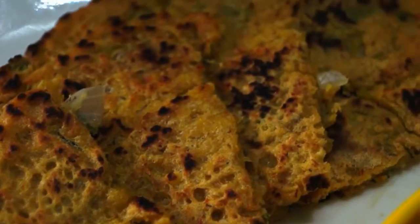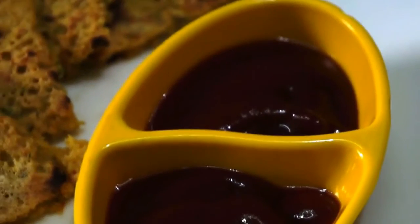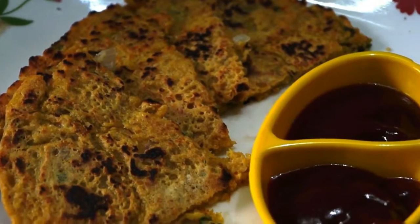Please hit the like button if you like this recipe and subscribe to my channel for more recipes like this. I'll see you soon with another recipe on My Passion Food — till then, happy cooking.